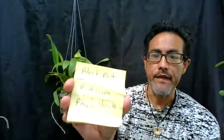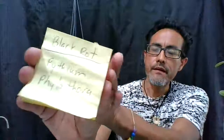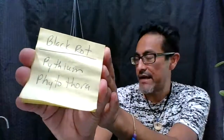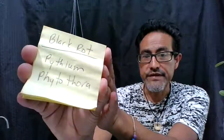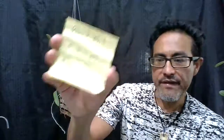Here are the names of the two fungi that cause black rot. The first one is Pythium, and the other one is Phytophthora. If you guys want to look those up, they cause damage to your orchids.